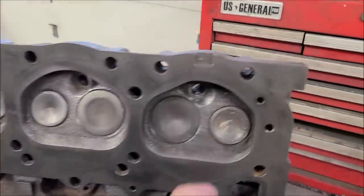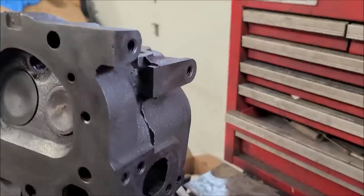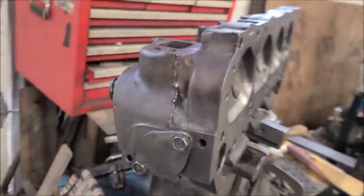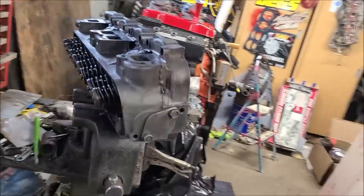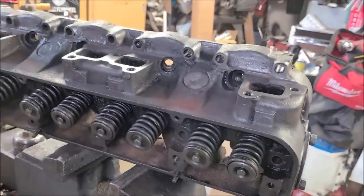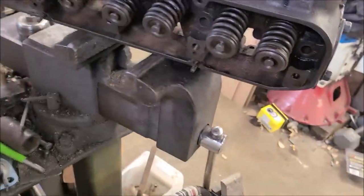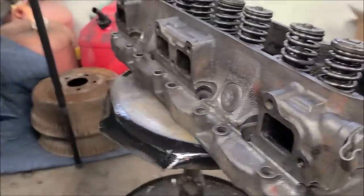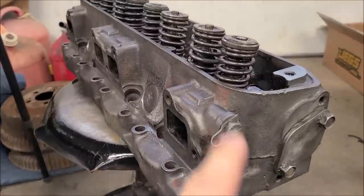There were a bunch of deposits on the exhaust valves — got those mostly clean. The main goal is so we can sit it in our solvent tank and soak for a while, and then get all the valves disassembled and work on those guides a little bit, make sure everything's still square. The other head is all cleaned up and bare.